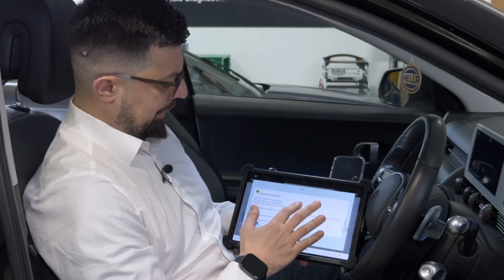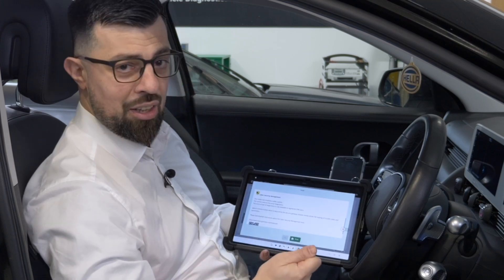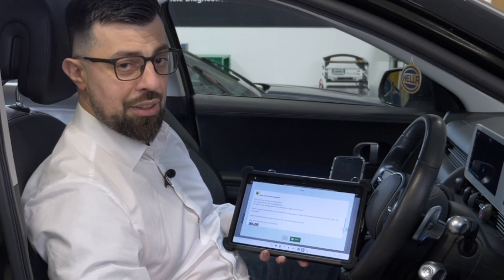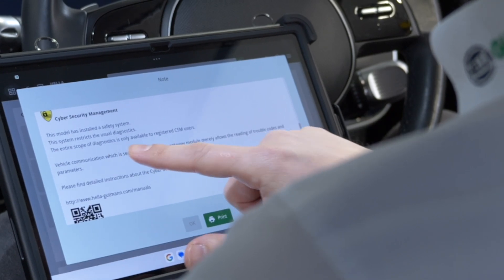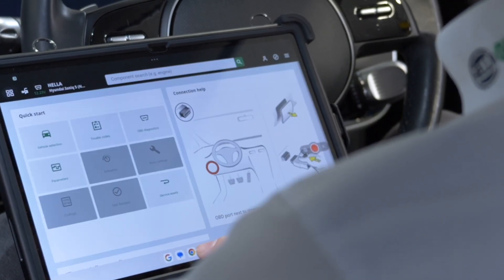As we scroll down you get some more information. This is key before we even start doing any work on the car — it's telling me about cybersecurity. You'll get the prompt to register for cybersecurity via the web link and the QR code. We'll show you how to do that in the next video.